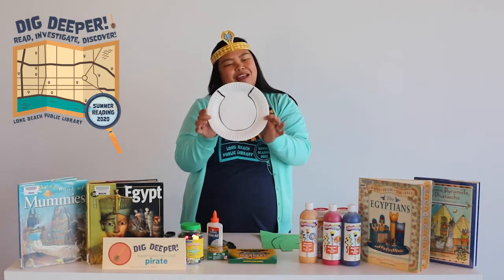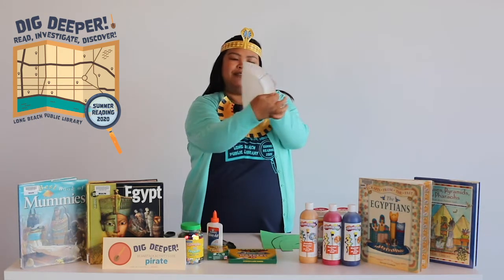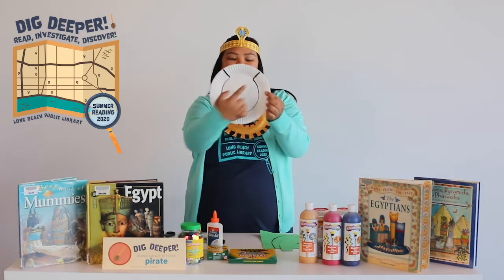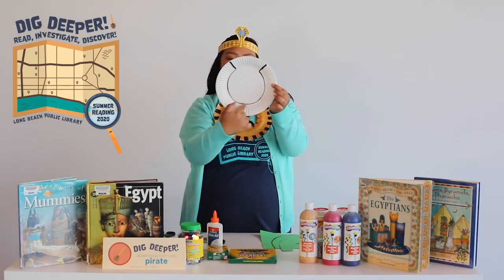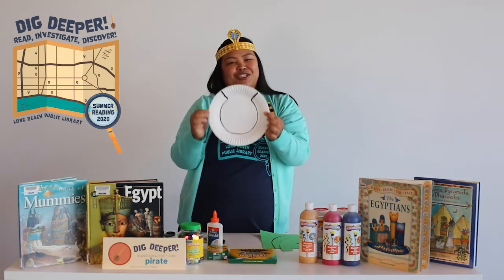If you have a paper plate at home you might have different designs. I'm using a really light, flimsy kind of paper plate. I'm going to get a marker and make a Y shape — you're going to put it out, mark it there, and then just follow along and kind of make a happy face curve.